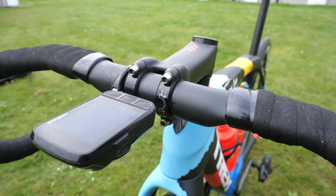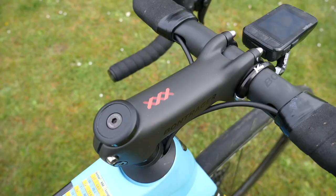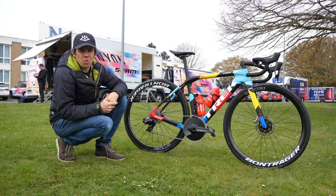There's no double wrapping of the bar tape — standard one wrap on there, so I'm guessing she's got some good gloves from Santini. The bars are 38 millimetres wide, Bontrager, and it matches the Triple X stem which is 120mm with a negative 17 degree drop.